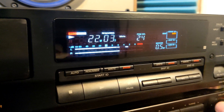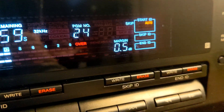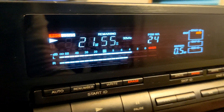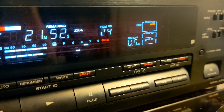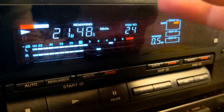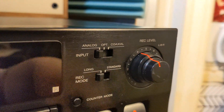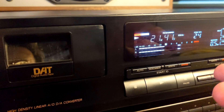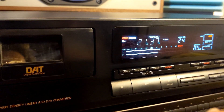Another thing to mention with this device - if you don't have a remote control - is the margin. When you're recording an analog source as I'm doing right now, I'm using my CD player. It only has an analog output so I use an analog RCA cable to connect it to the DAT. You can see I chose analog instead of optical or coaxial. I chose long play, which means this tape will normally be two hours but now it's going to be four hours of jazz.